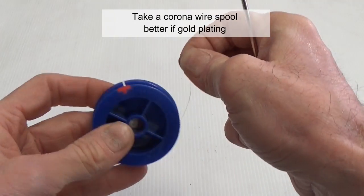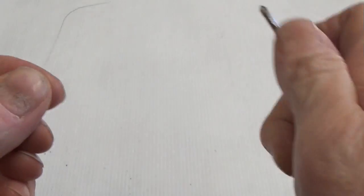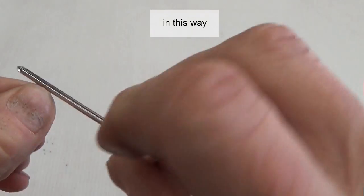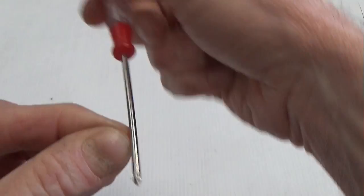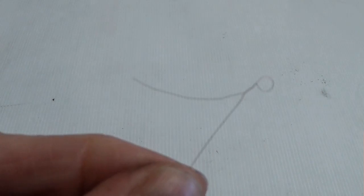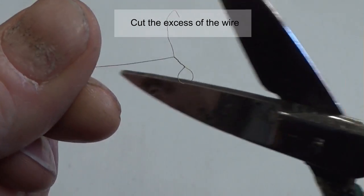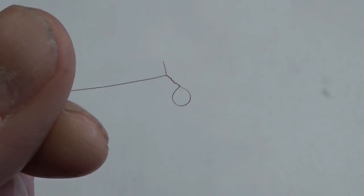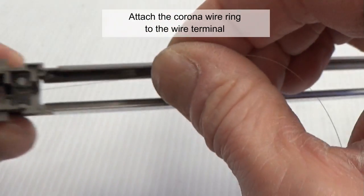Take a corona wire spool — better if gold plated. Using a small screwdriver, make a little ring in this way. Cut the excess of corona wire. Attach the corona wire ring to the wire terminal.